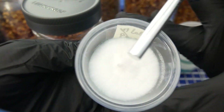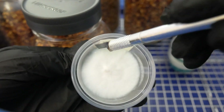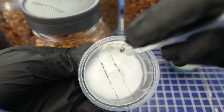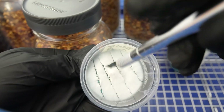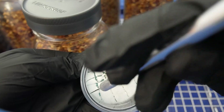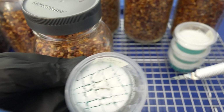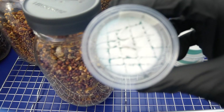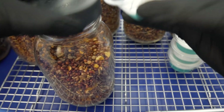Go ahead and open up our dish — you can see our agar cups fully colonized. What I like to do is make cuts in a checkered pattern, back and forth, to split up the inoculation points on the agar dish so that there are more inoculation points inside the grain jar once you drop it in.